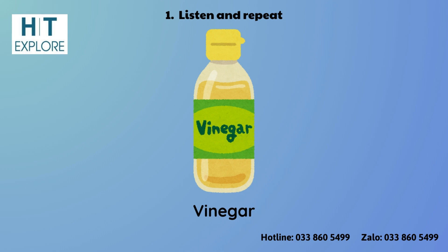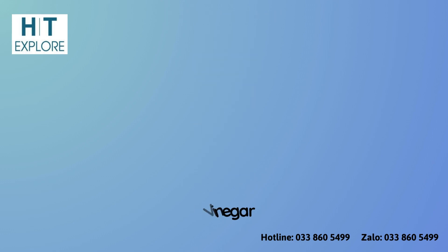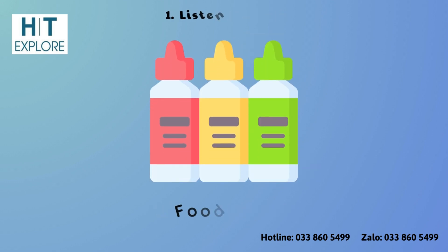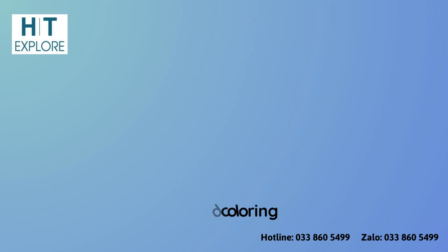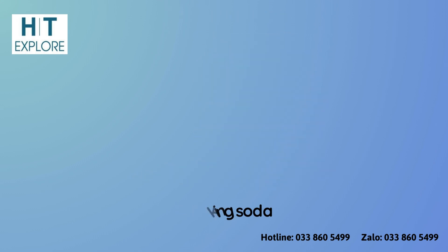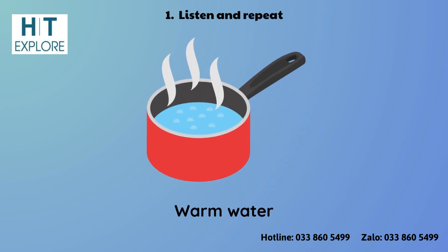Vinegar. Dishwashing Liquid. Food Coloring. Baking Soda. Warm Water.